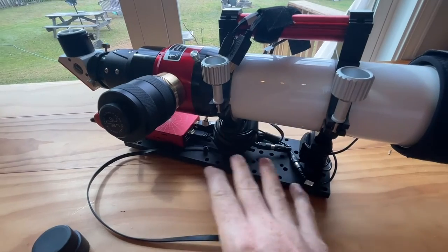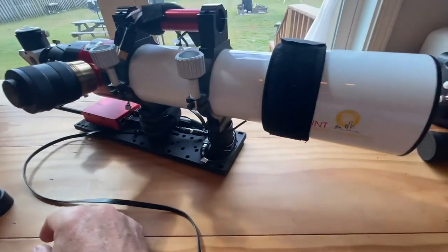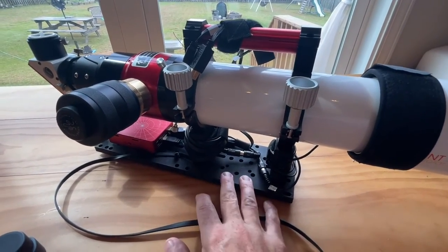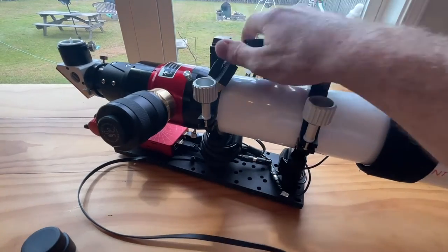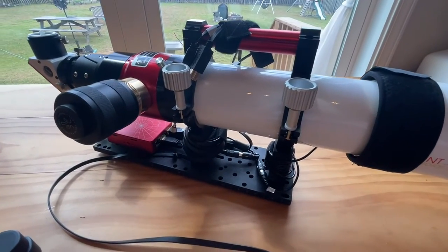I have added quite a bit of weight doing mine this way, but nothing unmanageable. This could easily run on an EQ5 or probably even a fixed mount. It's a really nice scope and I've been enjoying it.